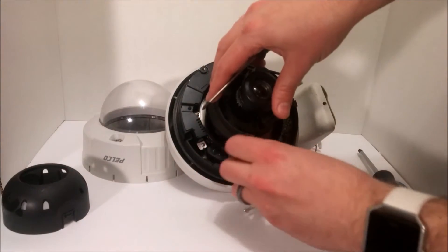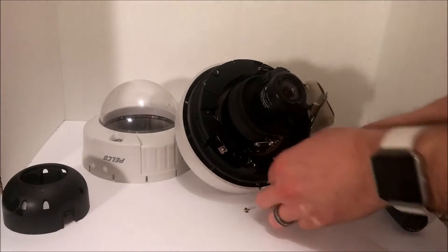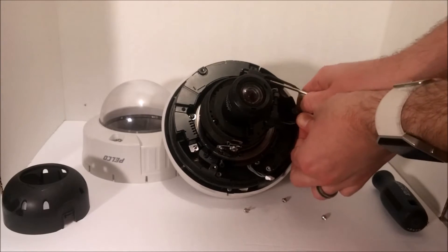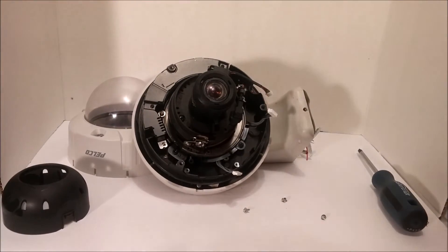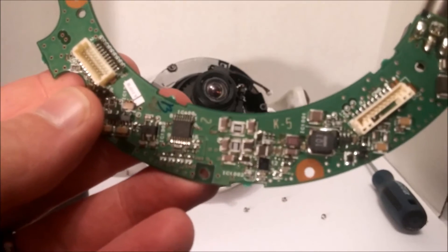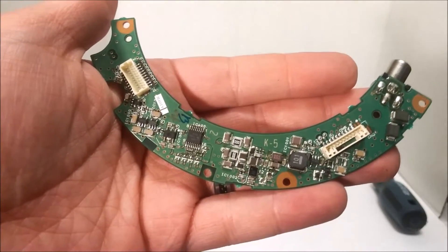Let's see if I can get this motherboard off. So it disconnects from here and here. Come on, autofocus. There we go. Let's go.